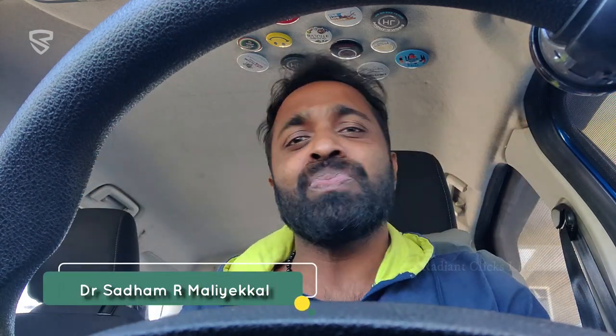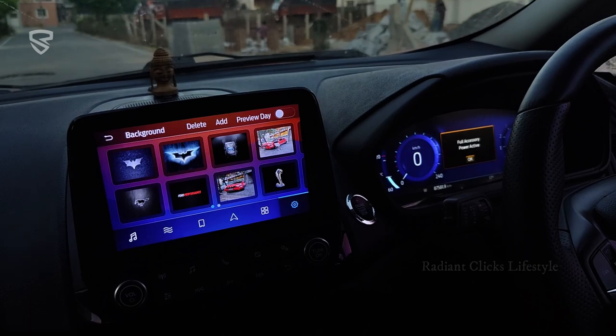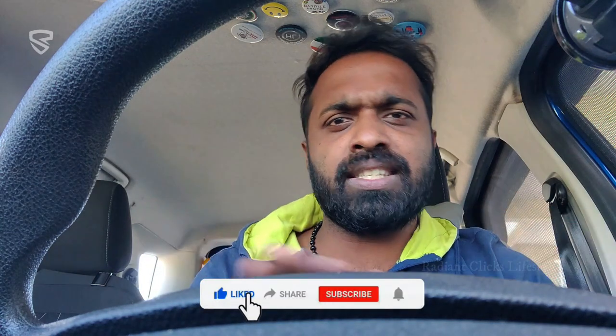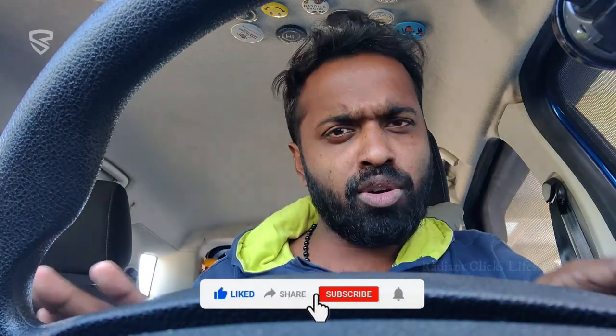Hello guys, this is Dr. Salaam and welcome back to Radiant Clicks Lifestyle channel. In this video I am going to give you the complete details about the new latest SYNC 3.4 features, how to jailbreak the SYNC 3.4, and we are detailing the complete digital cluster of Ford. We have incorporated that Ford new digital cluster into a Ford EcoSport diesel model, which is the first and only digital cluster in a diesel EcoSport. Stay tuned till the very end.